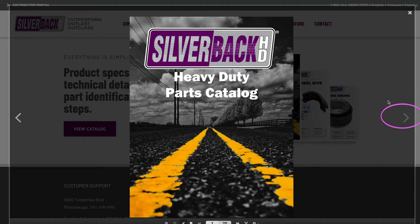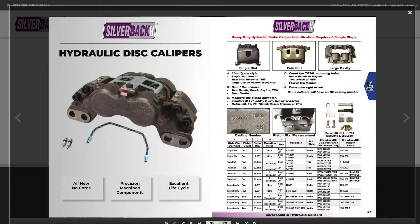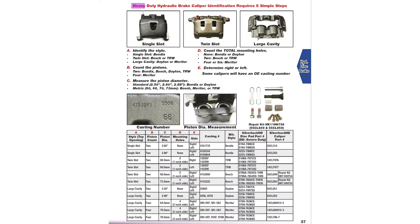Using the index, go to the hydraulic caliper page and then look at the 'requires five simple steps' section. First step, A: we need to identify which type of casting design we have — whether it's a single slot, twin slot, or a large cavity type.